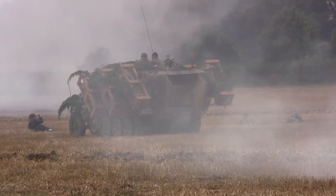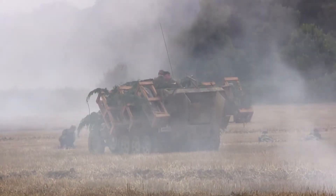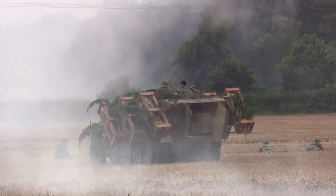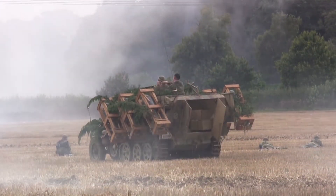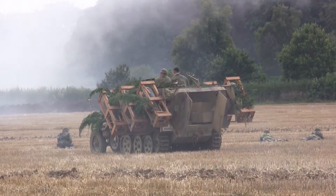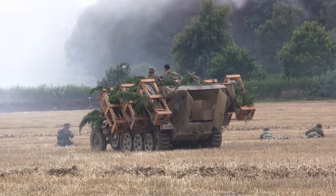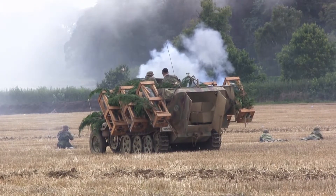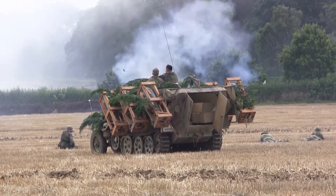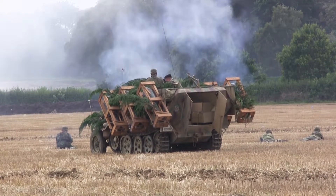The StuG 3 has joined in the battle, taking position to engage the American armor. The Americans came in from the right and are being joined by probably the most produced Allied tank of the Second World War — the M4 Sherman. In the same way the Germans have their half-track armored personnel carriers, you can see the .50 caliber machine guns mounted on top of the hulls opening up.